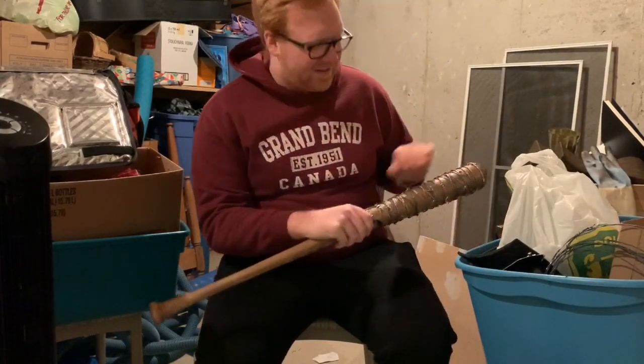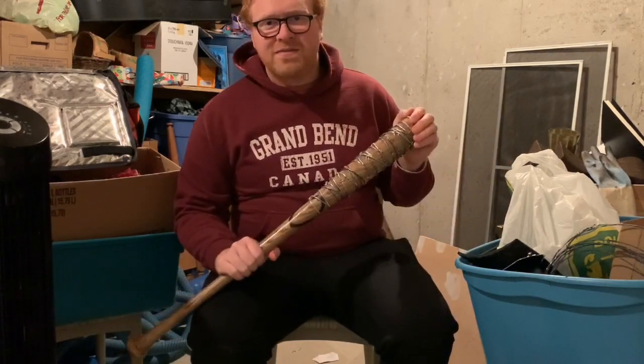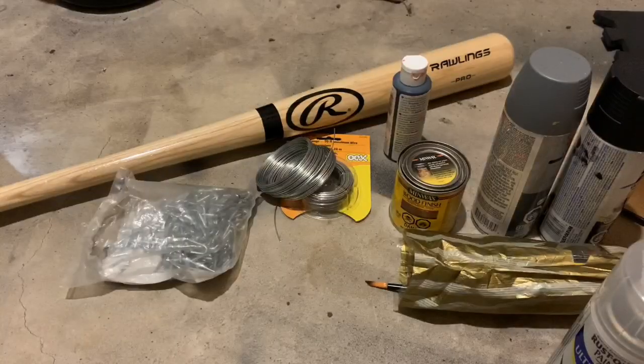Oh hey, welcome back to Pops and Props. Today I'll be showing you how to make Lucille from The Walking Dead, so let's get started.